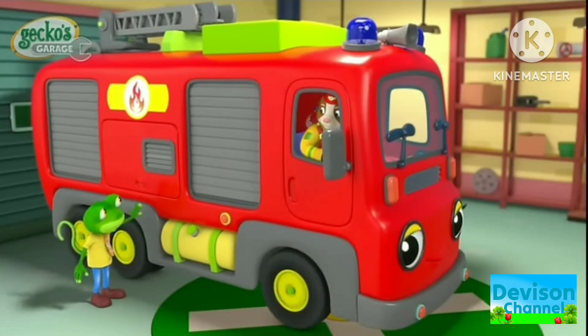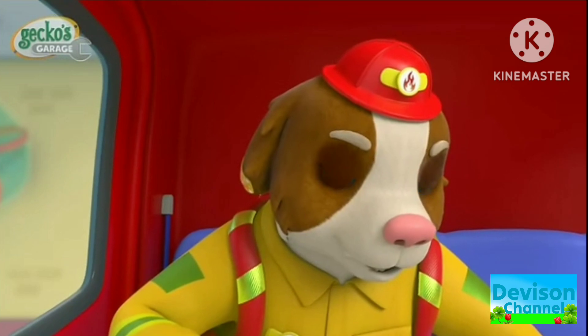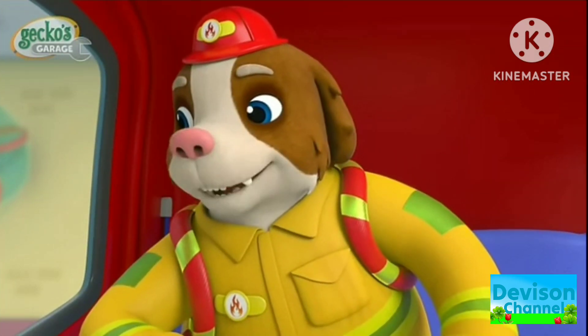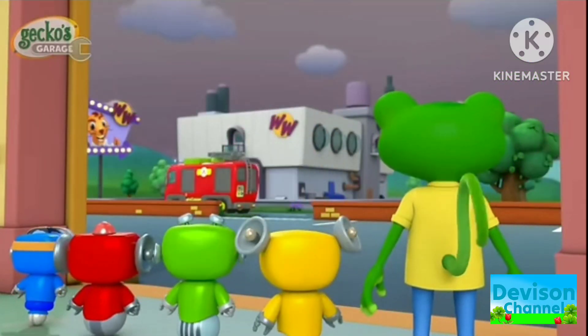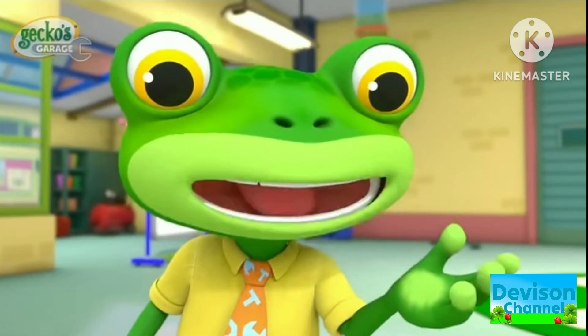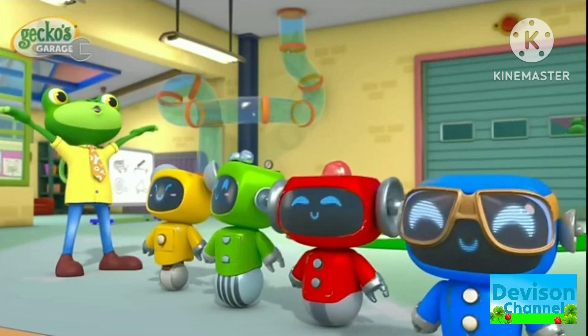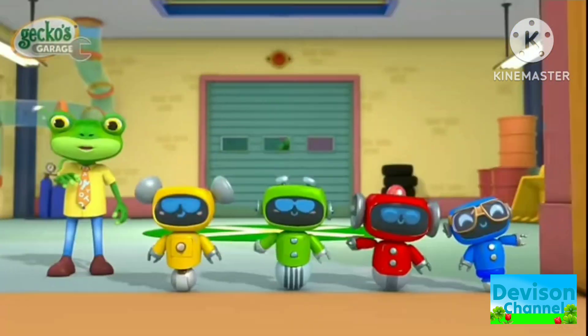Now, Dandy, start the engine! OK, Gecko! Hurray! It worked! Thanks for saving the day, Mechanicals! You're our hero! Yay! You fixed Fiona at Garage School! Showed that learning is super cool! Goodbye everyone!